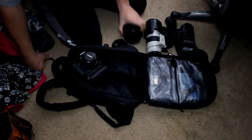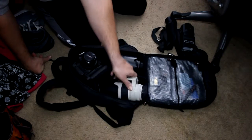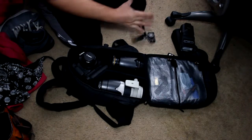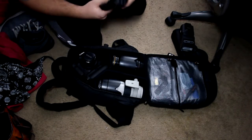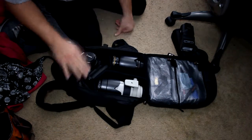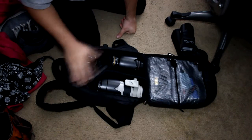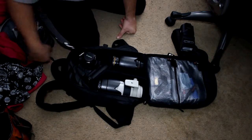It fits the 5D Mark III, a 24-70mm f/2.8, and a 70-200mm f/2.8 IS. I also throw a quick strap in there — it's kind of a rip-off of the Black Rapid strap — just for added security so the camera doesn't bounce around. Otherwise I can just throw a divider in there.